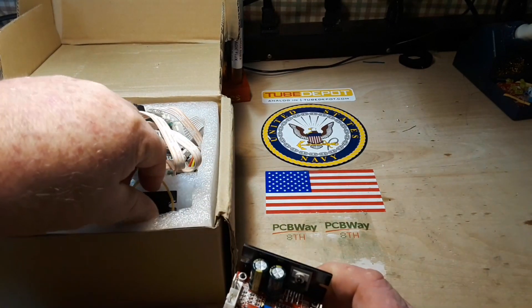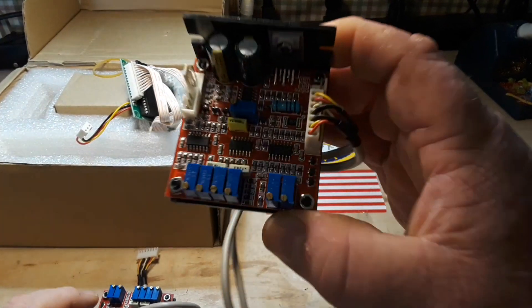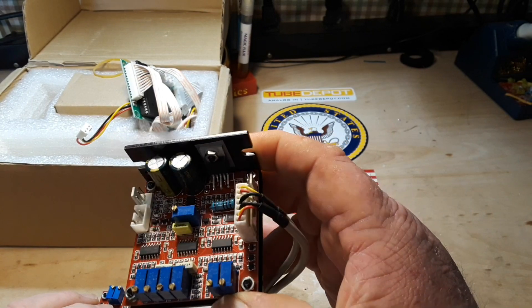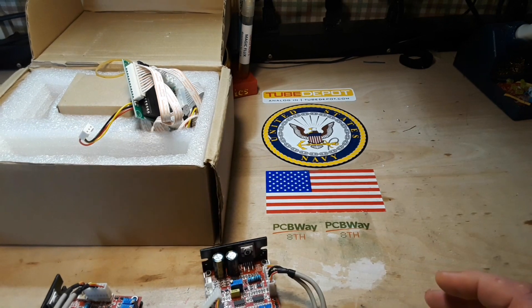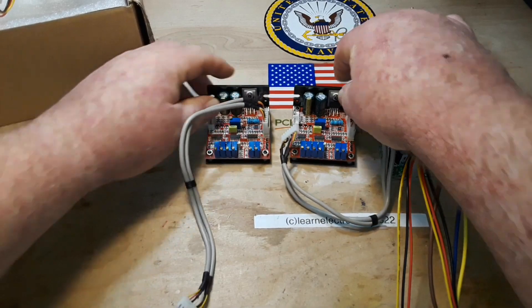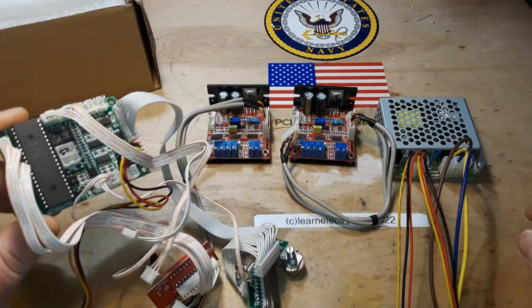We have two of these boards here. These boards I believe are the motor controller boards. Let's change our angle here for a second. All right, so we've got our power supply, we've got our motor boards, and this conglomeration of wires...